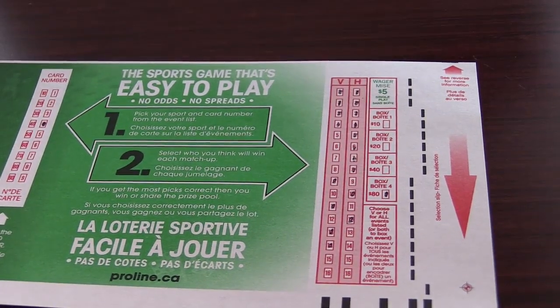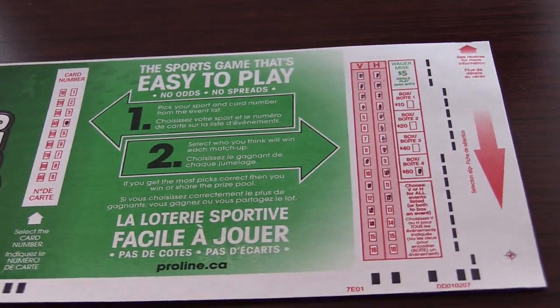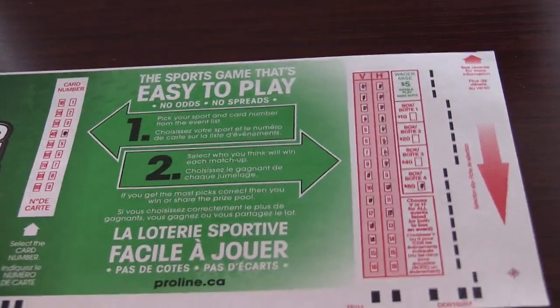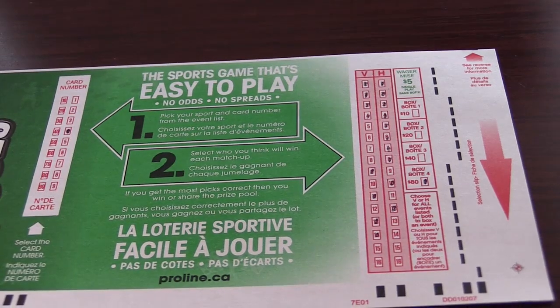So I hope that helps a little bit and clears things up. I know a lot of people find it confusing to enter the pools tickets, so hopefully that helps. All right, talk to you later, guys. Bye.